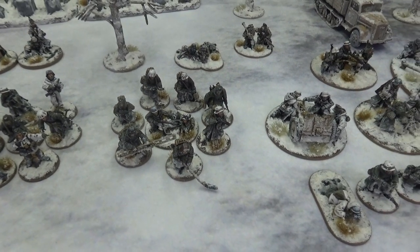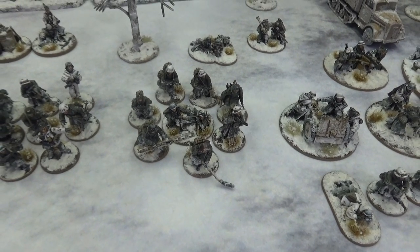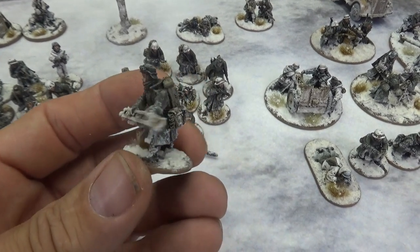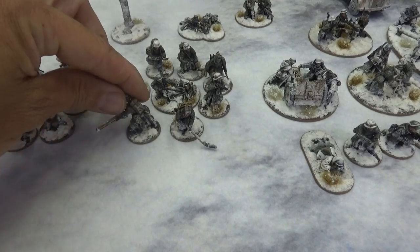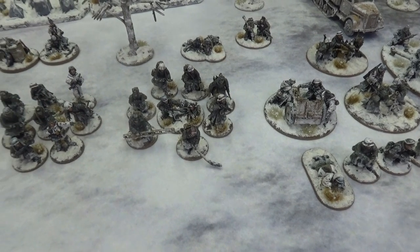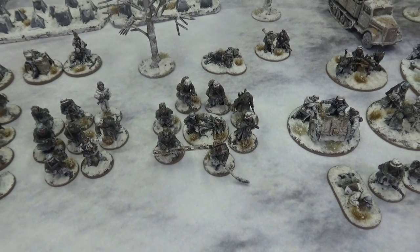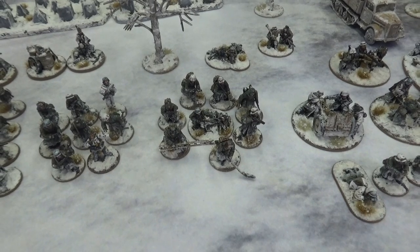Next up we have the Pioneer section — probably the group I put the most work into, including some green stuff work, which I'm not great at. I used arms from the Blitzkrieg kit, added cuffs, and even had to add some sleeves to some guys. I also used backpacks from the Blitzkrieg Pioneer set to make them look even more Pioneer-appropriate. We have nine of them: about four SMGs, a mine detector, some demo guys, and a flamethrower. These guys will be useful for engineer squads in Bolt Action, demo teams, mine clearing teams, wire cutting teams, and any kind of engineer team in Chain of Command.